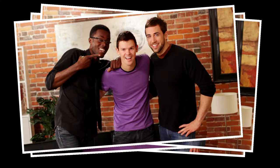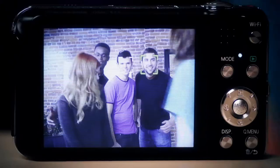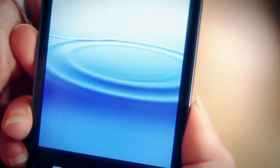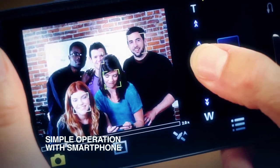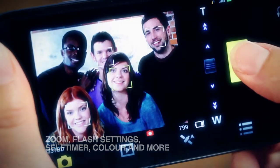Try doing that with a smartphone. Remote shooting puts you in the picture too. Pair your camera up with your smartphone through Wi-Fi, then start the Lumix Link app. You can frame your shot with your phone and take your picture from anywhere. Zoom, focus, and review your pictures all from a distance.